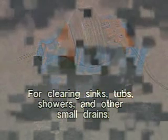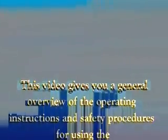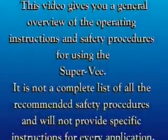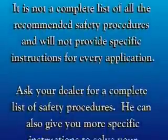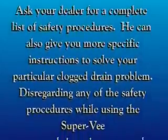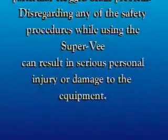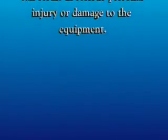General Pipe Cleaners Super V — the right machine for clearing sinks, tubs, showers, and other small drains. This video gives you a general overview of the operating instructions and safety procedures for using the Super V. It is not a complete list of all recommended safety procedures and will not provide specific instructions for every application. Ask your dealer for a complete list. Disregarding any safety procedures while using the Super V can result in serious personal injury or damage to the equipment.